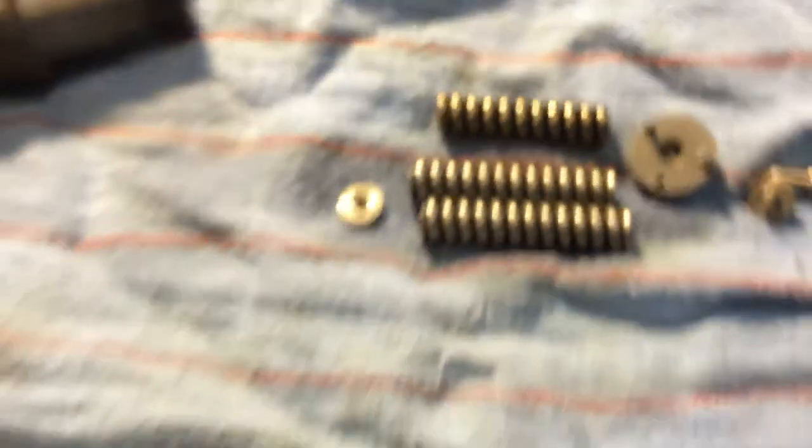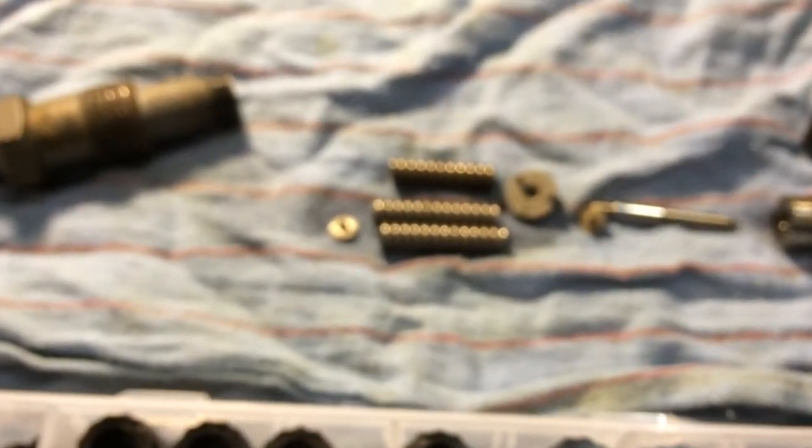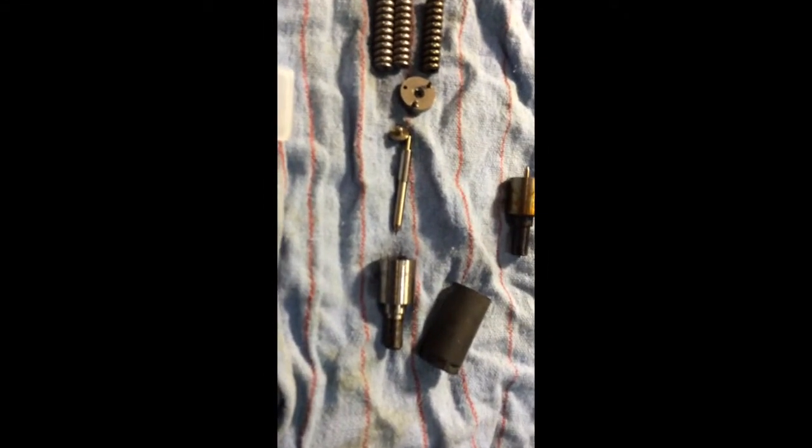Not really sure what to think about that compared to the video you had. I'm not calling you wrong, just interested by what I found. And I suppose I should show you what the B-Code injector needle looks like.